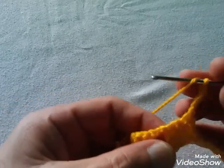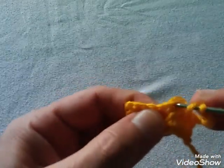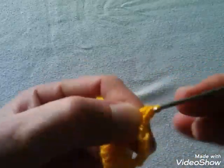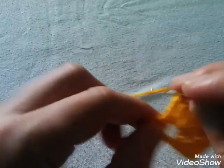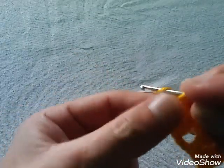Giramos el tejido y comenzamos a tejer acá donde está este punto. Lo tejemos en punto alto. Donde dejamos el espacio, tejemos 2 puntos: 1 y 2. Tejemos el siguiente por acá. Luego tejemos 2 cadenitas de separación: 1 y 2, y unimos acá en la tercera cadenita con un punto alto. Esto sería la vuelta número 2.